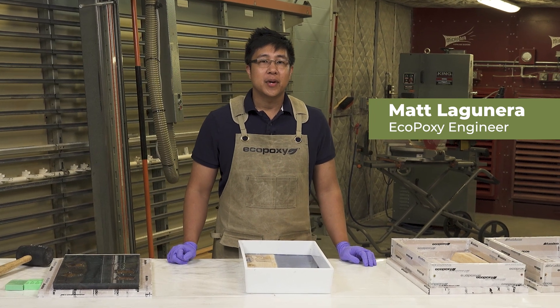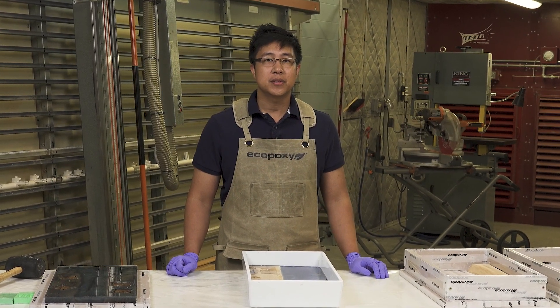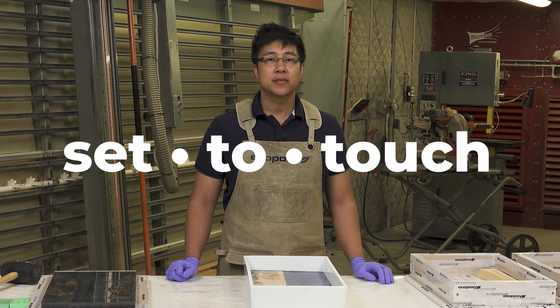Hello, I'm Matt, an engineer with Ecopoxy, and today on Terminality Tuesday, we're going to explore the meaning of set-to-touch.